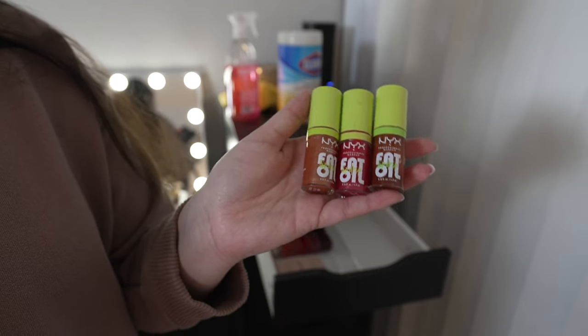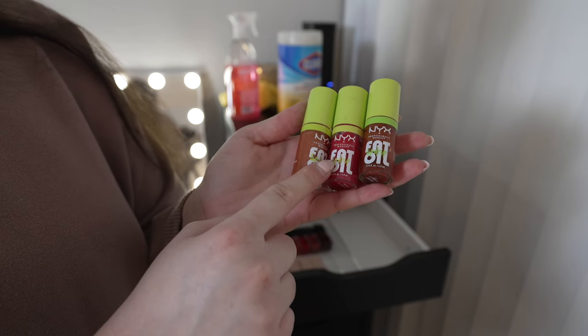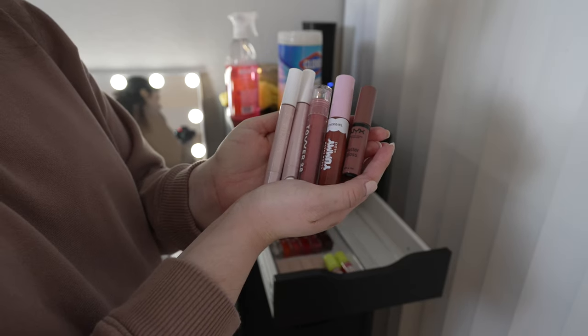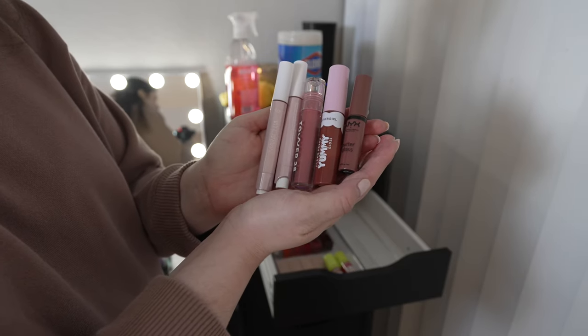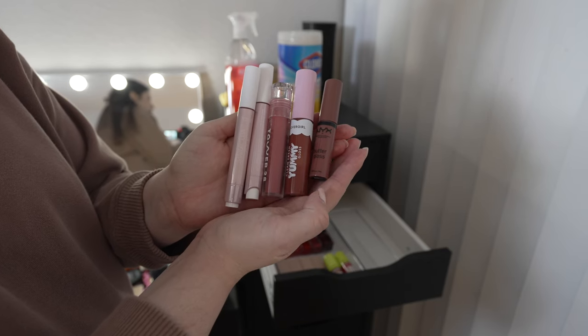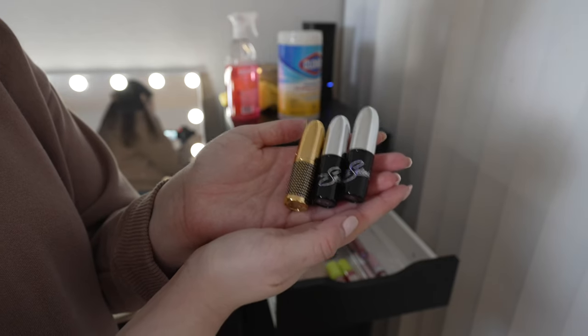I love these NYX fat lip oils — the shades are Follow Back, Supermodel, and Scrollin. I also have a couple of random lip products: Tarte Maracuja lip balms, Hour 28 lip jelly, a CoverGirl Yummy Gloss, and a NYX Butter Gloss. I love all of these.